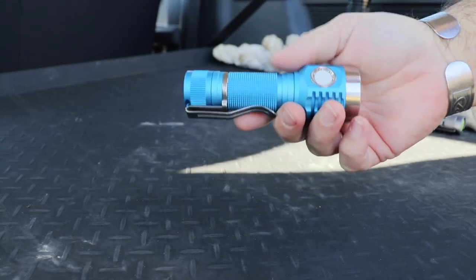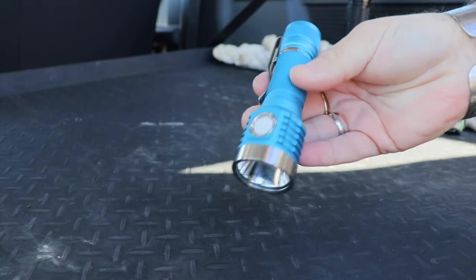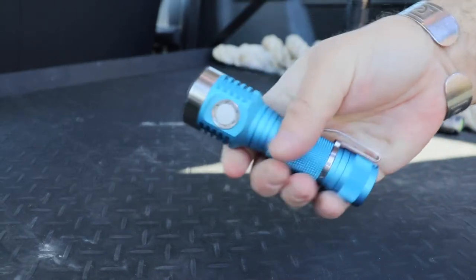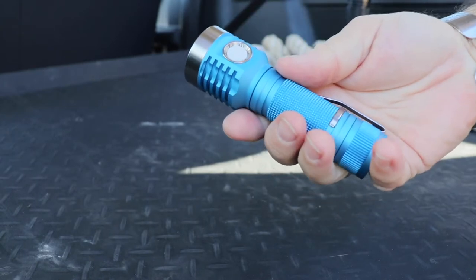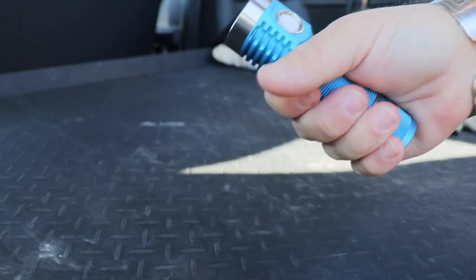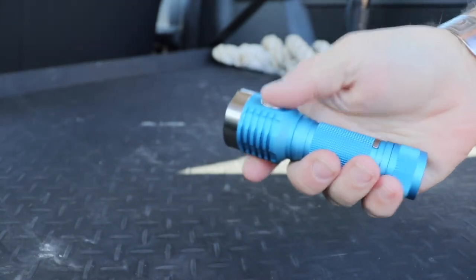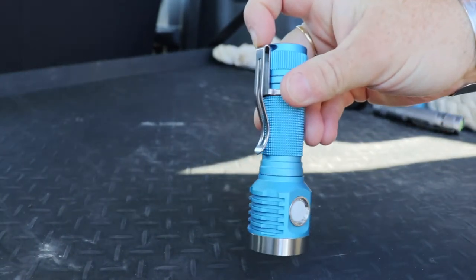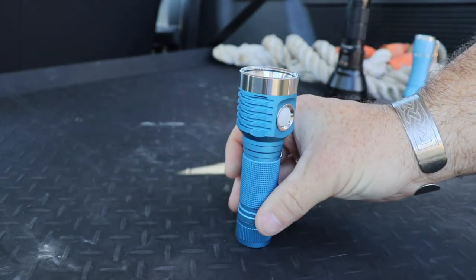It comes in a few different colours - I went for the cyan or blue. It looks really, really nice. It's one of these flashlights that feels really good in the hand. I'm not quite sure how or why, but it's really quite short in its dimensions. We've got an 18650 battery here and it's just really quite comfortable in the hand to hold. We've got a deep carry pocket clip, which is fantastic, and it will also tail stand.